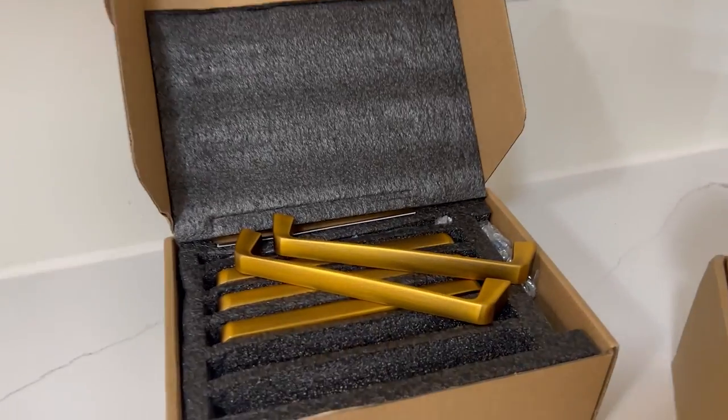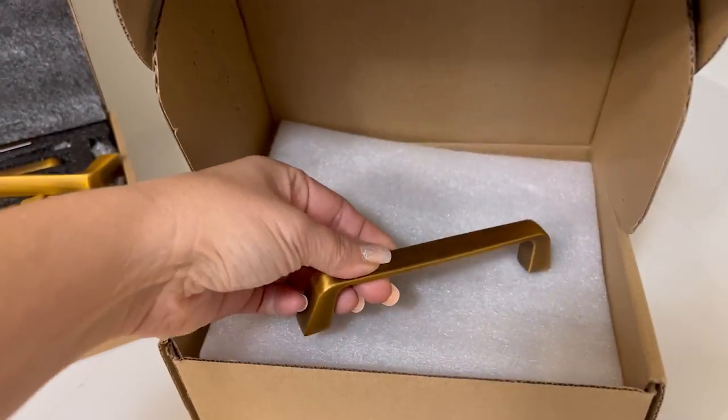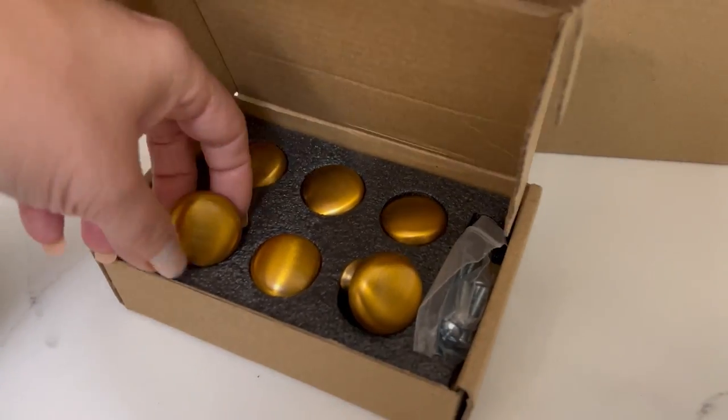I looked around for affordable drawer pulls and knobs on Amazon because I had several different drawers and wanted to do it affordably. I got some longer handles, shorter ones, and some knobs — we mixed and matched where we put those to add a little bit of interest to our cabinets.